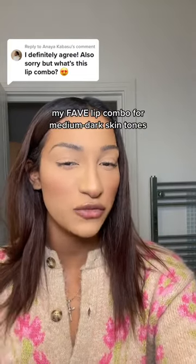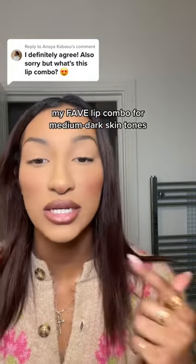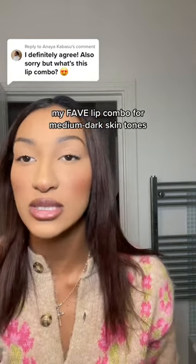This is my favorite lip combination for medium to deep skin tones. I'm going to start off with this Morphe lip liner in the shade Vibes. So I just lined my lips, and what I'm going to do is with the same lip liner, I'm going to bring it up a bit.